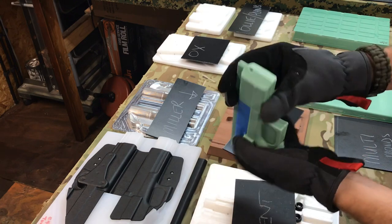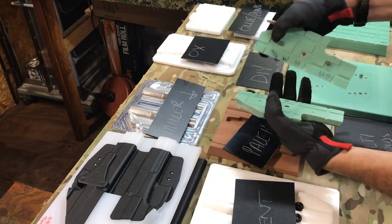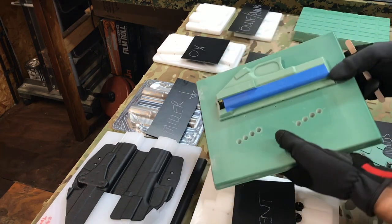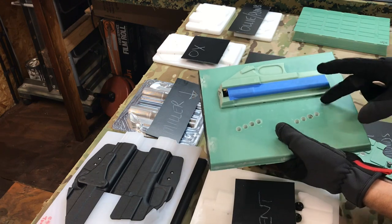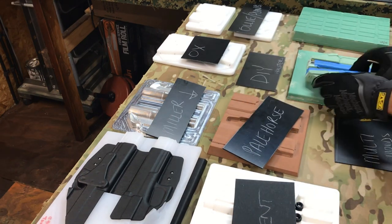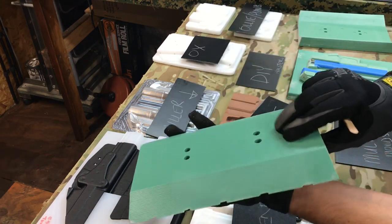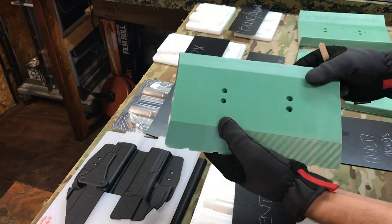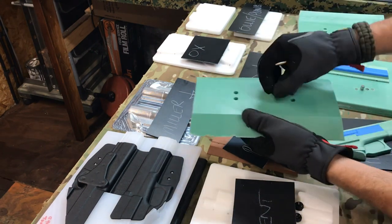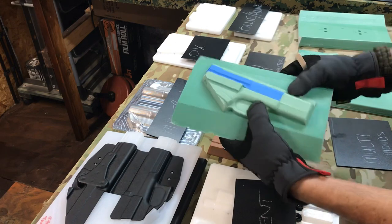These are Tony's Multi Molds — the split molds. They're held together with a magnet and come with a backer, so you can do something like this. If you've got a larger side channel you can actually make it wider, which is totally awesome. You can also buy the backer to make your OWBs with cant.